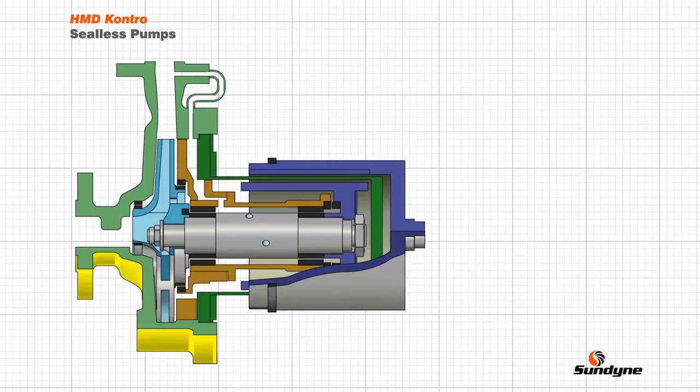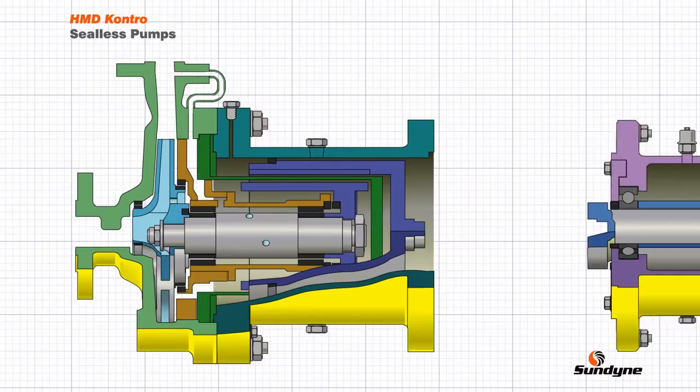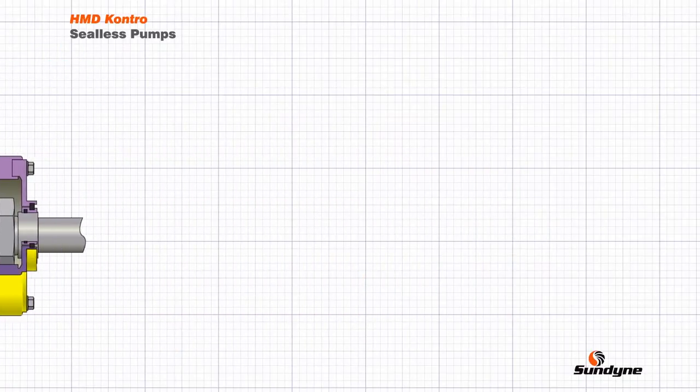Outside of the primary pressure boundary is a second outer magnetic ring with magnets that face inwards. The outer magnetic ring is located in the coupling housing, which is connected to the external bearing assembly. When the pump is filled or primed, the liquid is completely contained without the use of any dynamic seals. The magnets in the outer and inner magnet rings are attracted to each other, so as the electric motor rotates the outer ring, the inner ring rotates at the same speed, thus rotating the impeller and causing liquid to be pumped.